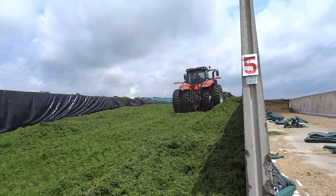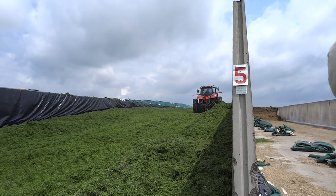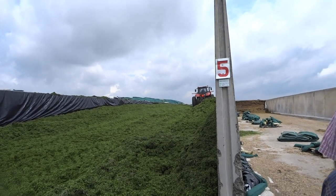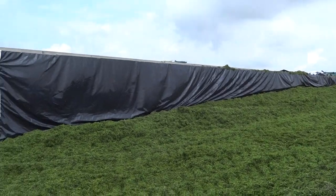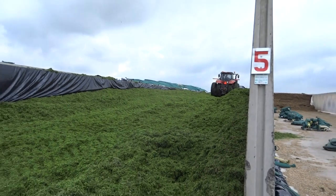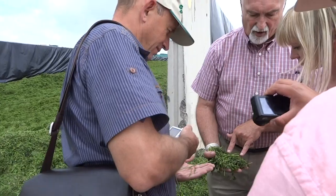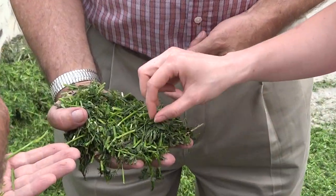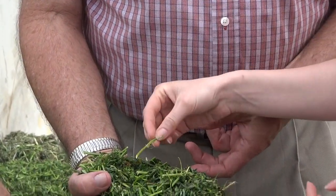We are looking at one centimeter length of cut, and we want about 20% to be longer. The one centimeter length of cut gives us good packing, and the 20% longer material gives good room and function. These small pieces and the large pieces together give a good amount of structure.